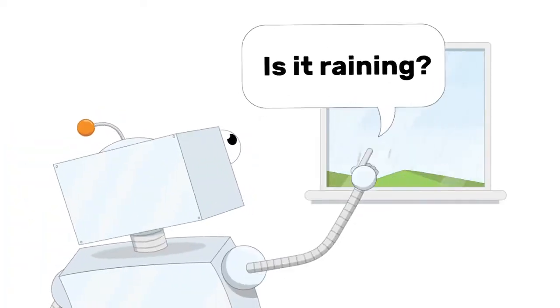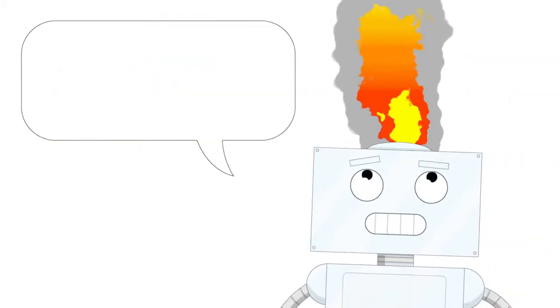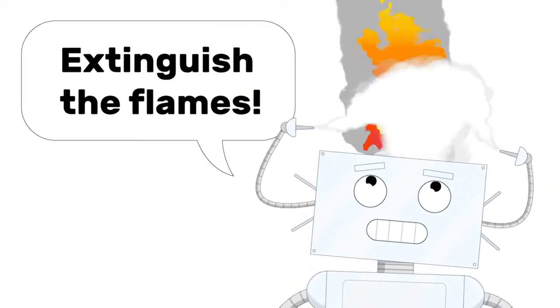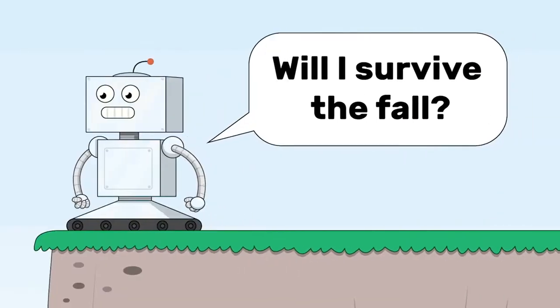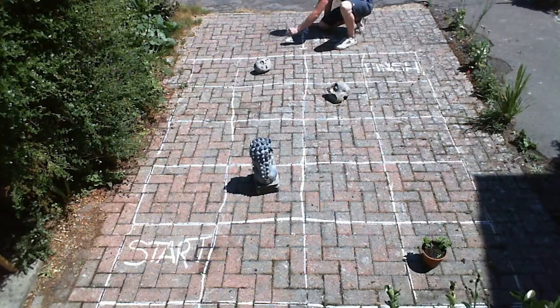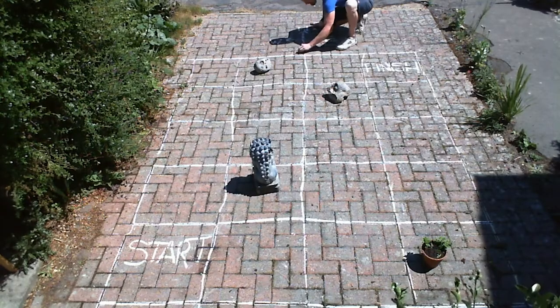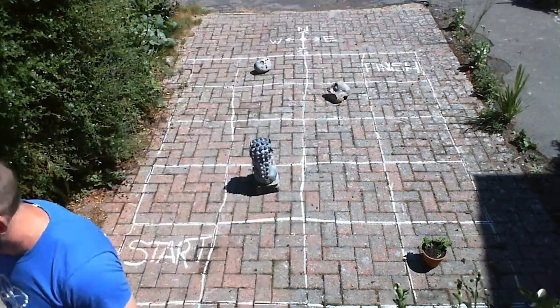Before you start creating instructions to program your robot, you'll need to discuss the concept that computers follow very specific instructions and that we encounter problems when our instructions are not clear enough for the machine to understand. Also discuss the ways that Scouts give instructions when navigating. For this activity we use compass directions: north, east, south and west.